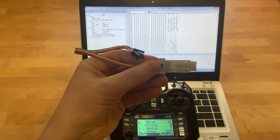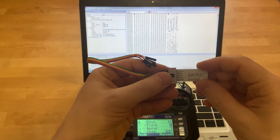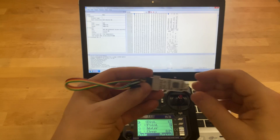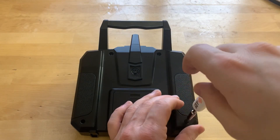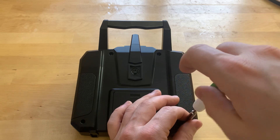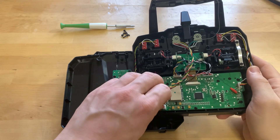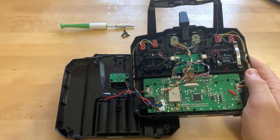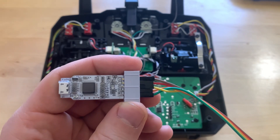A link to the programmer and to the firmware itself will be in the description under the video. Unscrew the back cover, disconnect the connectors, and now we connect the programmer.